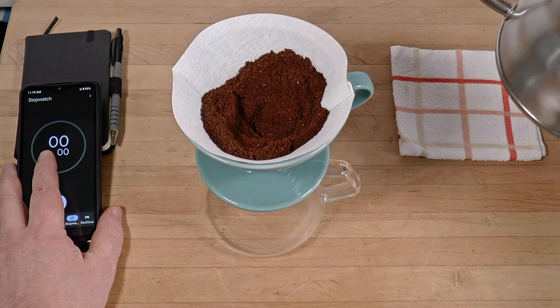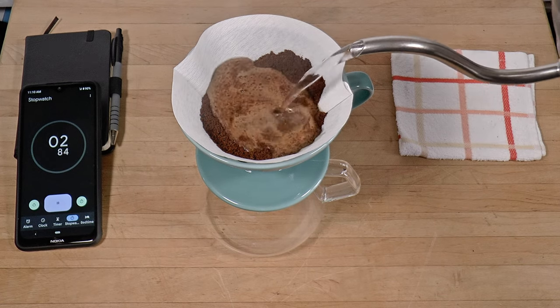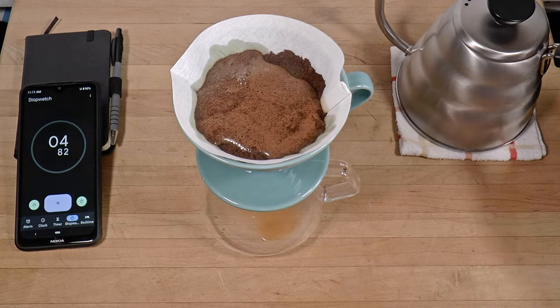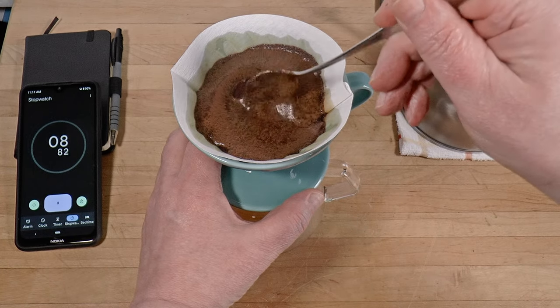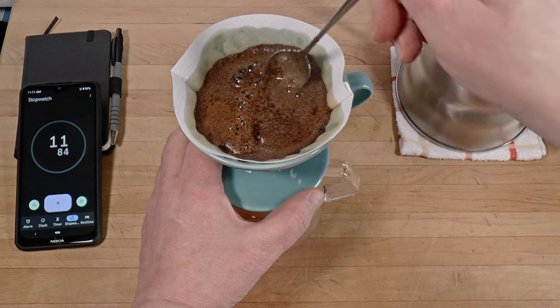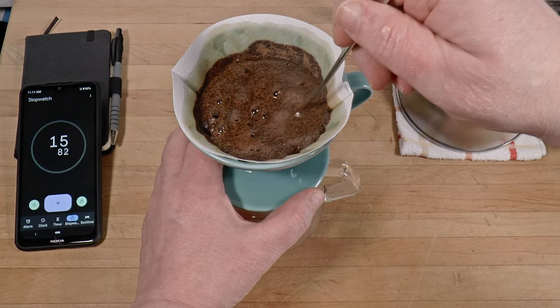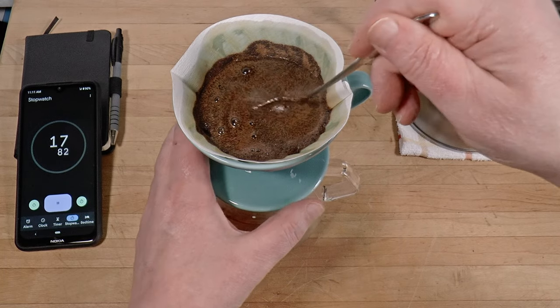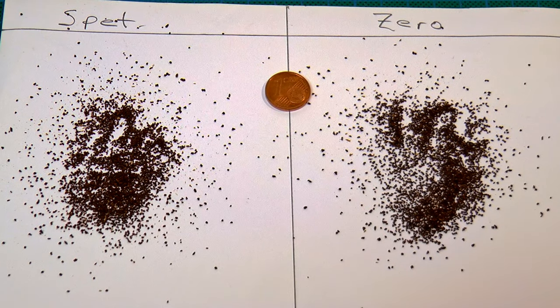In a previous video, I said that Niche users ought to use the fastest funnel and filter combination possible. I recommended grinding for around four minutes' contact time to avoid excessive bitterness from the overabundance of fines. And that is sound advice. But if we could better control fines production, we could use a longer contact time and get a stronger and more balanced flavor. So that's what we're going to do today.